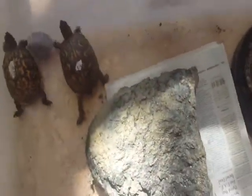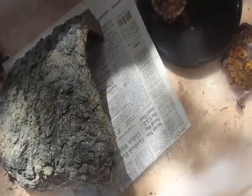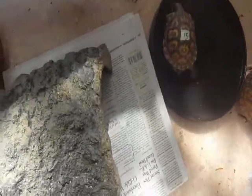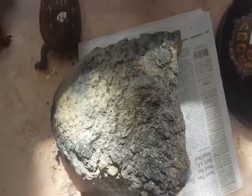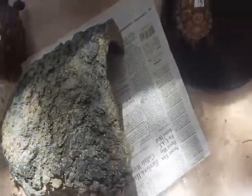Oh, a house! Everyone needs a hide box, so make sure you have a hide box. You can put it on newspaper — they don't need any junk in the bottom of their cage, just plain newspaper.